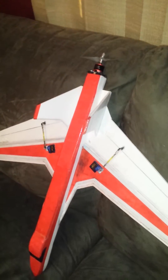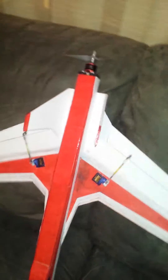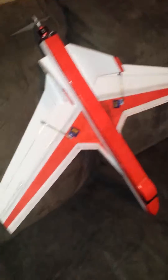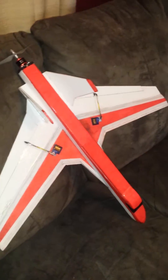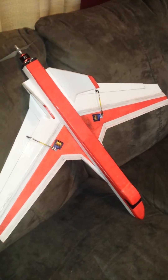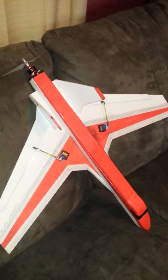The vertical stabilizers don't have a rudder in them — they're just there for looks and for stabilization, to keep it upright. Well, I'm hoping I can get some flight footage of it. Hope you all enjoyed it.